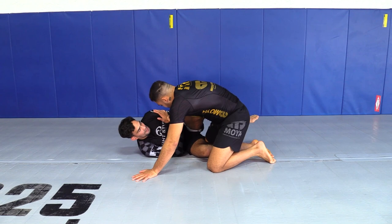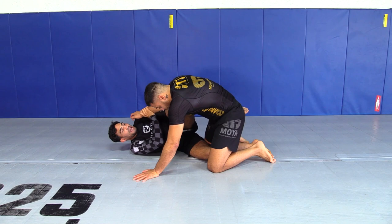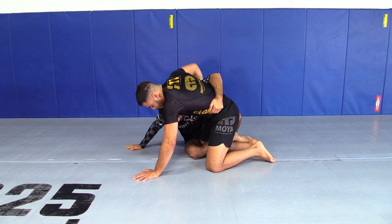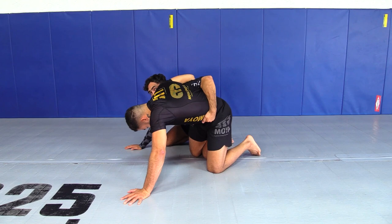In the shield - two-on-one hook, palm up - take a grip on his wrist, take a grip on his elbow. Stand, move his arm away, kick my leg so I can sit up. Switch the hook here and close my knees. Elevate my hip so I can free my leg. Dog fight.